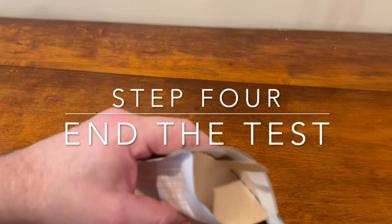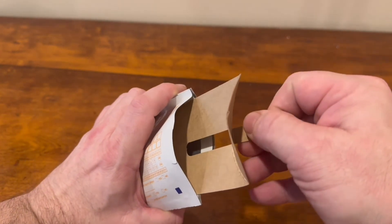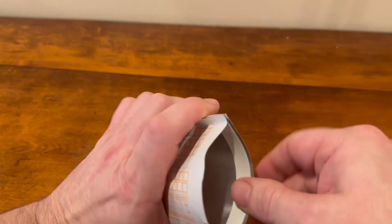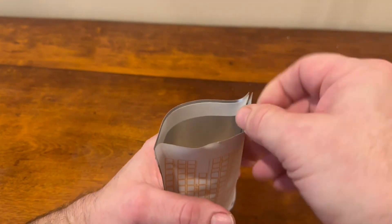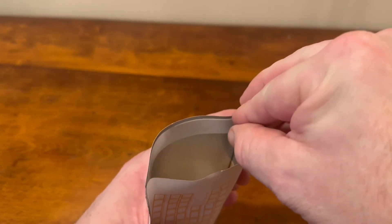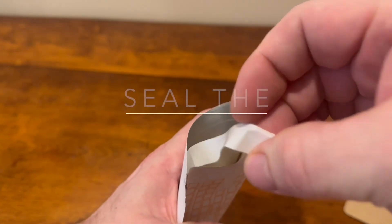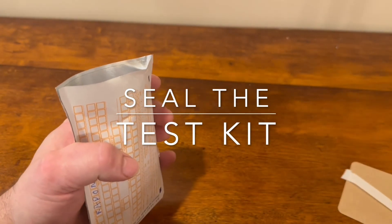To end the test, discard the hanger and the draft shield. To seal the packet, fold back the flap to expose the adhesive strip, peel and remove the adhesive strip cover, and then press together to form an airtight seal. Repair any leaks with tape if necessary.